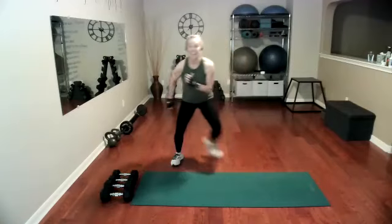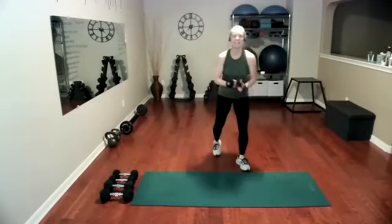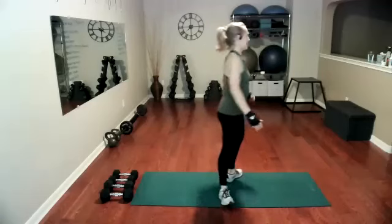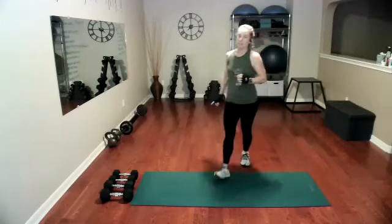10, 9, 8, 7, 6, 5, 4, 3, 2, 1. Walk it out. Take your inhale and exhale. I'm going to grab a drink because our first set is 10 minutes long and we won't take a water break in it. So grab a drink now — you'll be set to go.